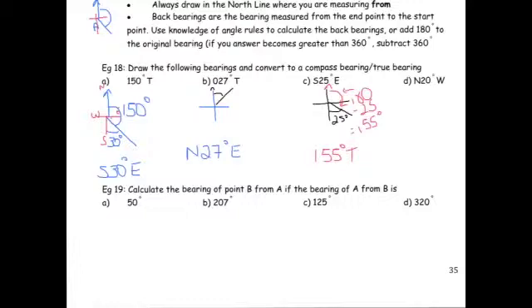The last example in this set is north 20 degrees west. Draw in north, east, south, west. North to west, 20 degrees up there. To find the true bearing, remember we have to go clockwise all the way around. That angle is not quite a full circle — it's 360 degrees take away 20 degrees, which is 340 degrees. So the true bearing is 340 degrees true.